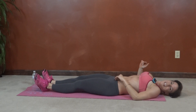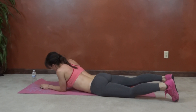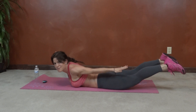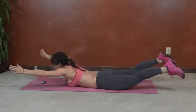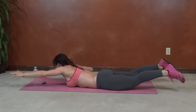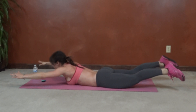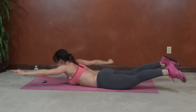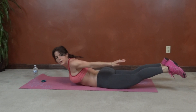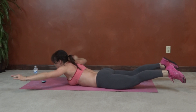Okay, final exercise — superman twist. So we're going to lay on our bellies for this one. Arms reach, legs reach. You're going to twist that arm toward the same side foot, stretch it, twist the other side like you can touch that heel. Keep the feet pressing toward the wall behind you. 10 seconds.